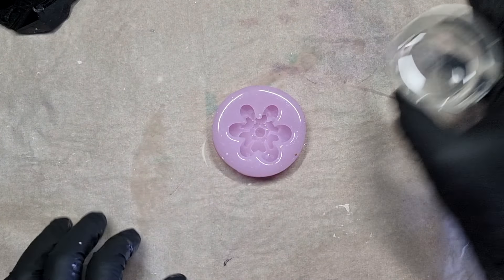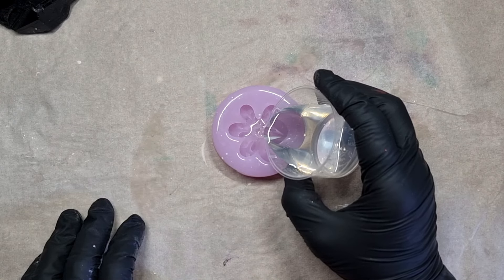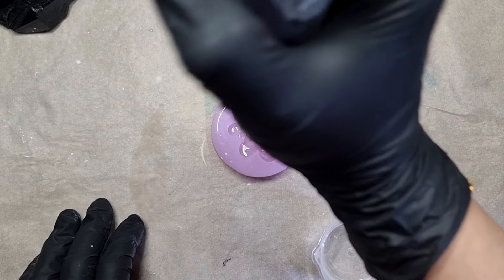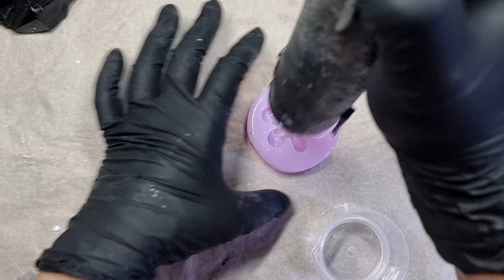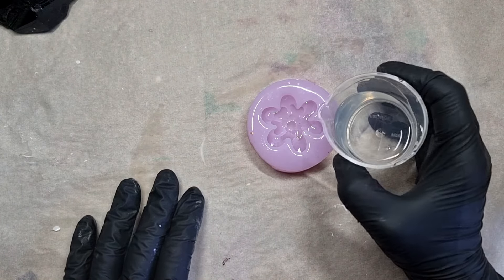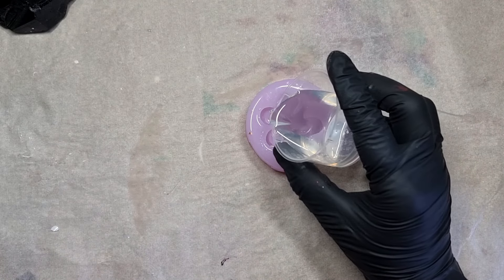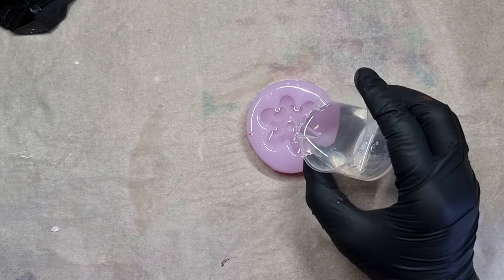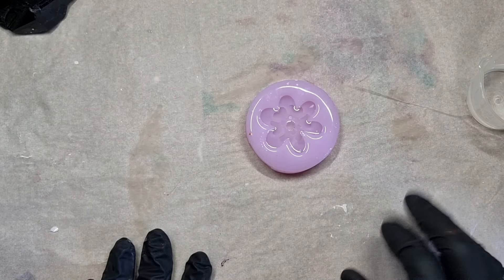I've mixed my resin and this one is going to be a clear flower. I've poured the resin and with my heat gun I'm using a little bit of heat to remove any bubbles. You need to use a low viscosity resin when using this mold. This mold needs less than 20 grams of resin and I'll be showing you the end result at the end.